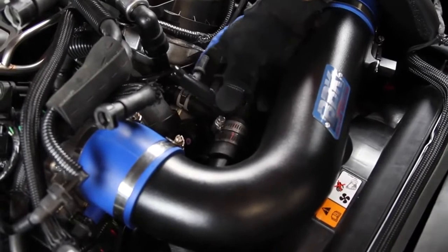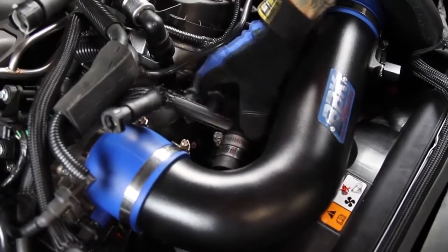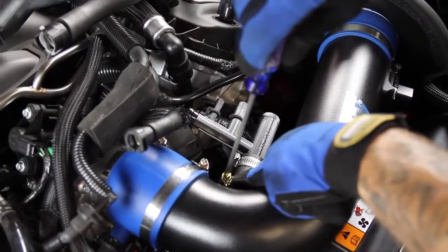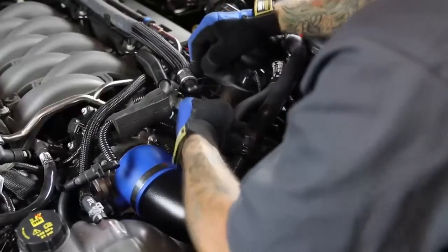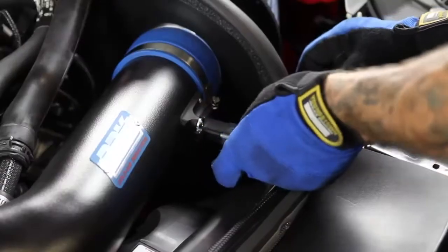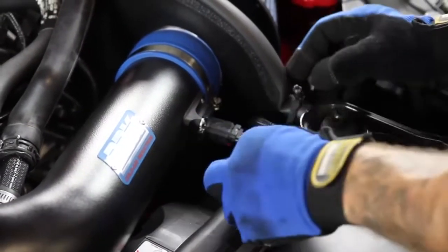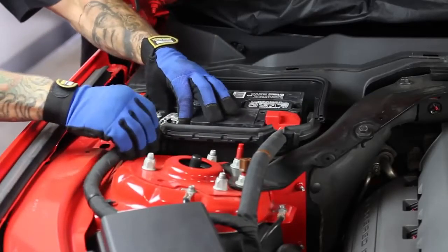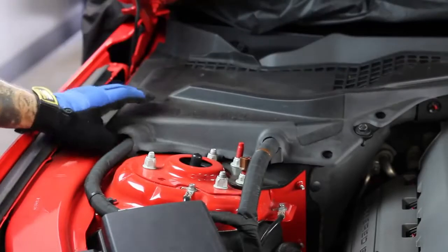Reconnect the sound tube and vacuum hoses to the supplied plastic tree. Then reinstall the engine cover and radiator cover, then plug in the mass air sensor. Finally, reconnect your negative battery terminal and put the battery cover back in place to finish up the installation.